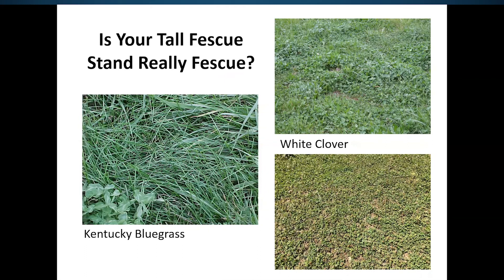Another perennial species that has started to dominate some fields is Kentucky bluegrass. We need to evaluate just how much Kentucky bluegrass we have. It's not a bad forage, but it doesn't produce the volume or as much forage well into the summer and in the winter like we can get out of tall fescue.